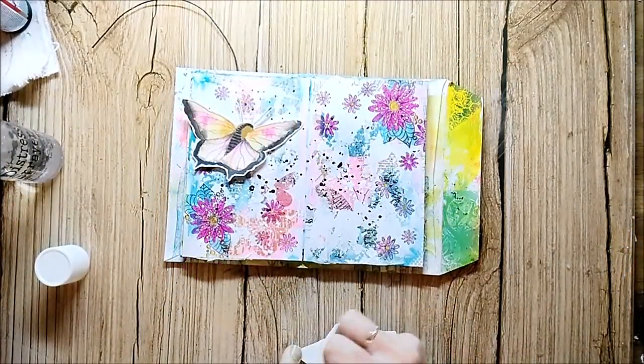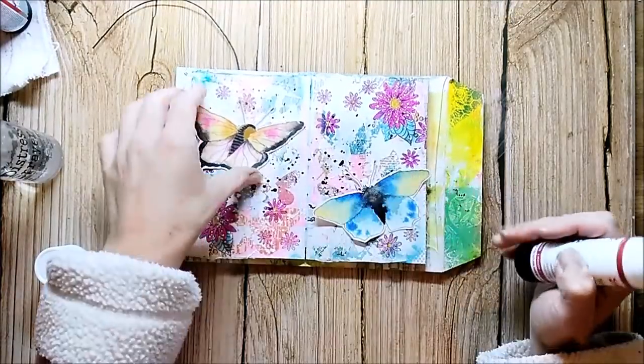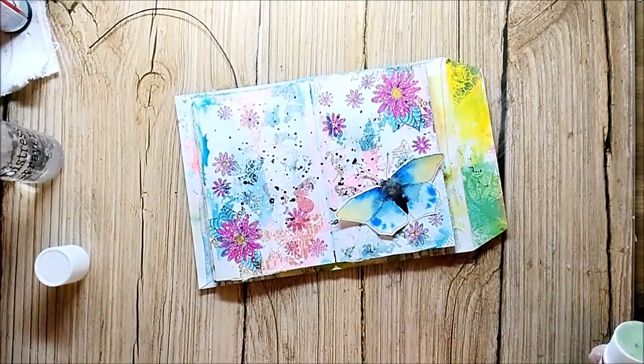Finally, I'm gluing down my butterflies and I also cut out some sentiments. I believe these were from the Mixed Up magazine printable.